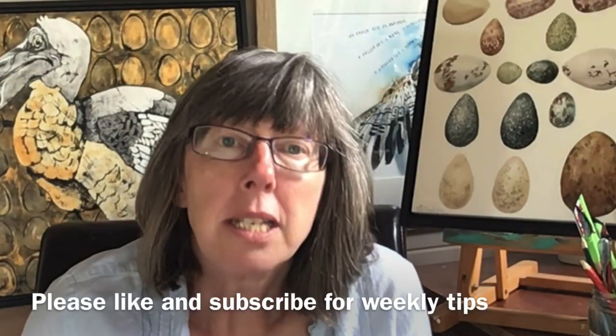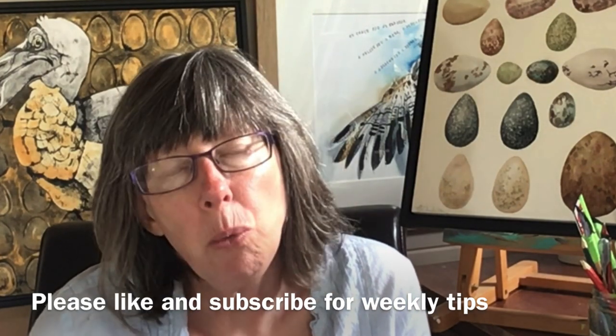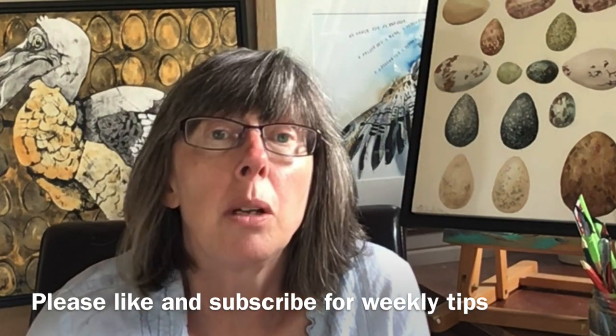I seem to spend my life watching paint dry, and if you paint in watercolours you will too. But how do we know when it's safe to paint again, and why is drying so important? My name is Liz Chatterton, I'm a professional watercolour artist based in Berkshire, and every week I bring you a tip or trick that I wish I'd known about ages ago. This week it's about knowing when your painting is safe to paint again, how to tell it's really dry, and why it's so jolly important.